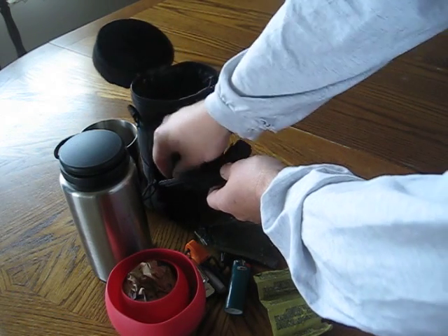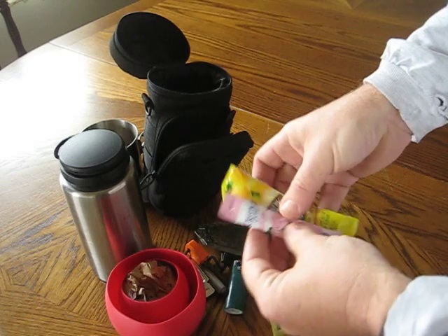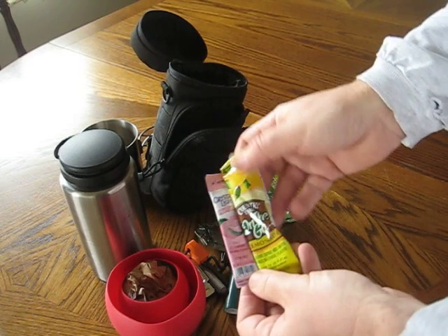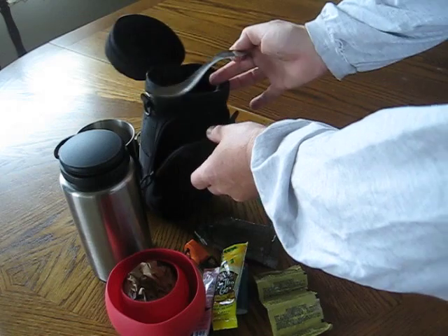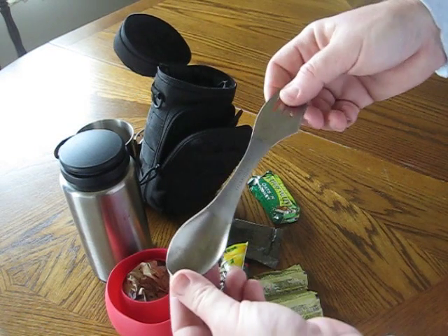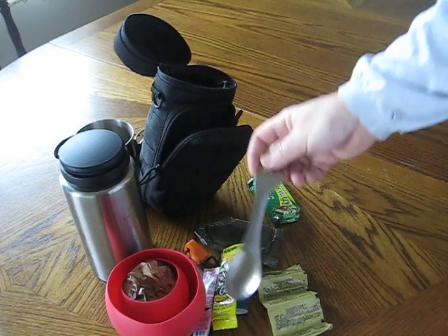Also along the lines of water, she likes to have her flavored drinks, so she's got a pink lemonade and a regular lemonade. To eat with, dig with, or whatever she needs to do, she has a Light My Fire titanium spork. It also has a little serrated knife edge on the side. We both have these.